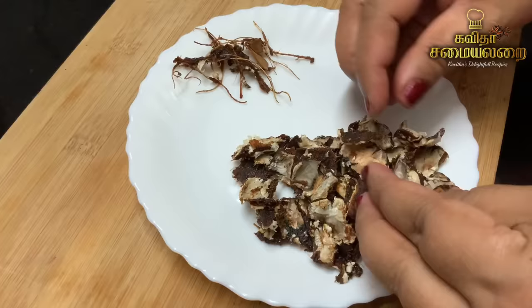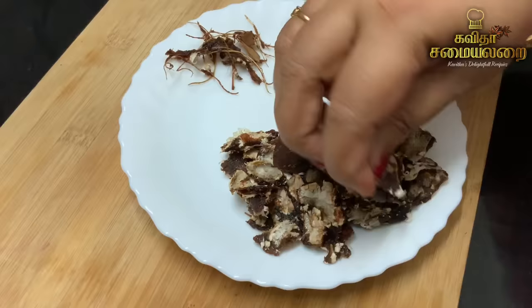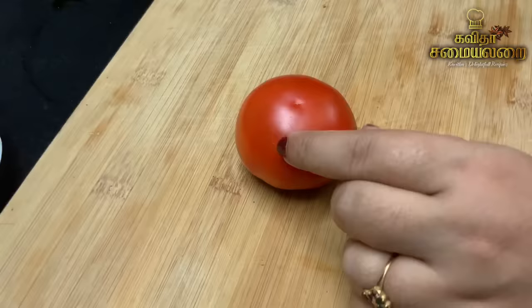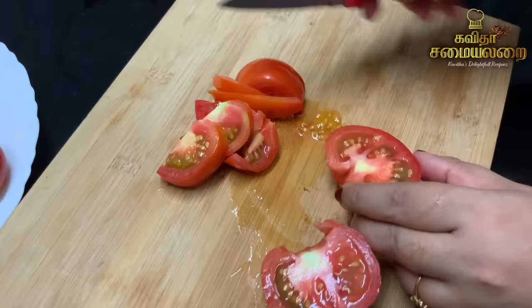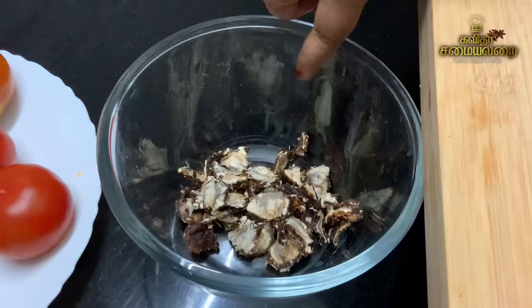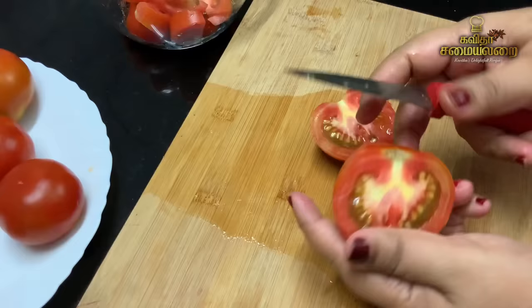We will use this as a direct recipe and cook it. We will cut the tomatoes (thakali) into pieces in a bowl. If you are using the thakali variety, you can use it directly.